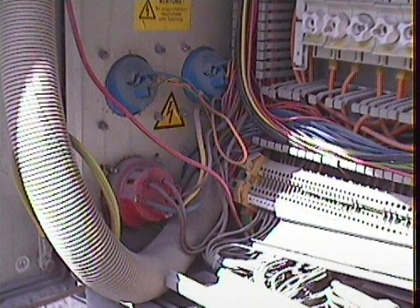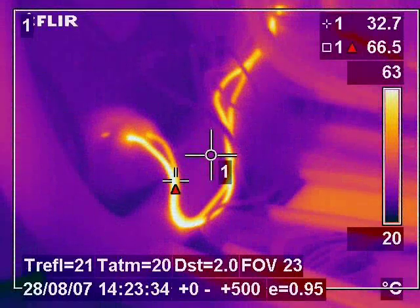This image shows a three phase socket on the side of a panel which has no visual signs of a fault, but in the thermal view we can see that the circuit is clearly overloaded and is unfit for purpose.